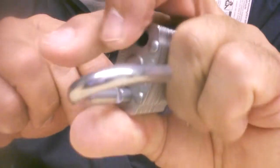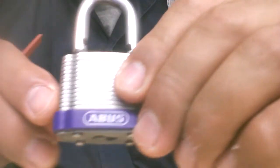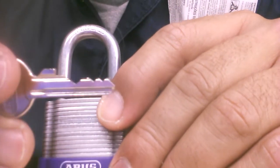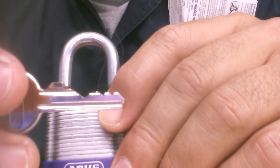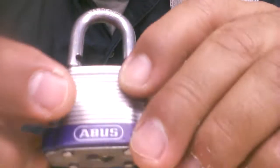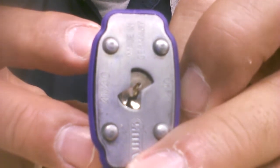And we're in! You've got to get one of these if you don't already have one, people. Great lock. Take a look at the key — gatekeeper right on number 2. Number 1 is zero-bitted. Number 2 is the gatekeeper. Then you've got 3, 4, and 5. So again, very paracentric — the Abus 41/40.